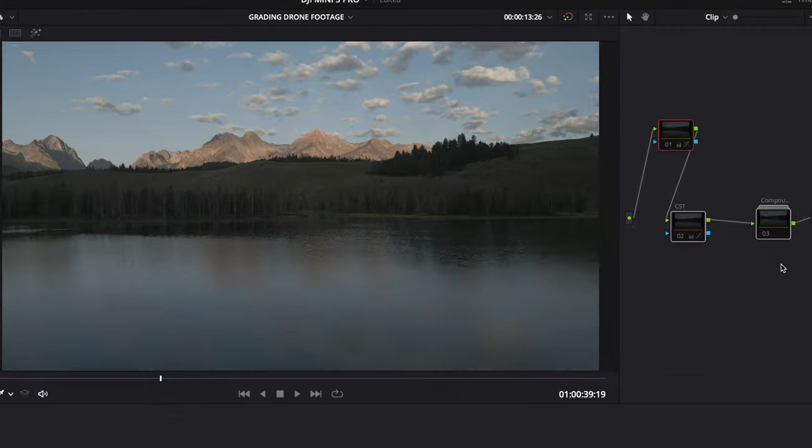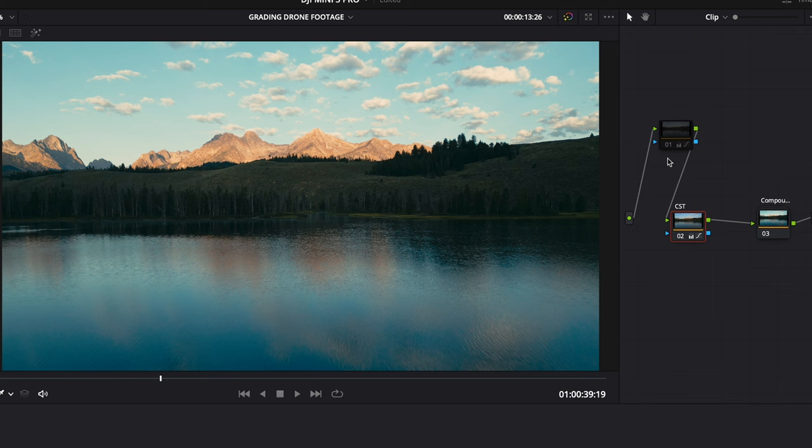So we've got a total before — we added the film look, we added the CST to make it look more normal, and then we've got our color grade.